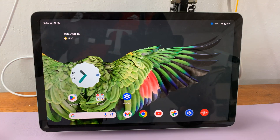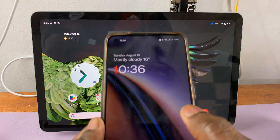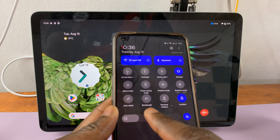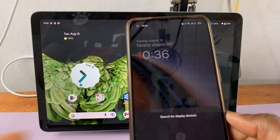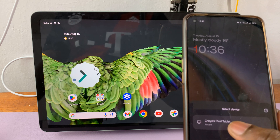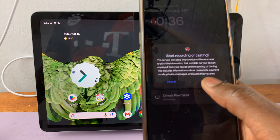So if I want to start casting, I'll simply go to the device that I want to cast from — this is my phone. I've already set up the screencast option in the quick settings panel up here. So when I tap on screencast, it is going to start searching for display devices and it's automatically going to find the Pixel tablet, which I've renamed to that. So when I tap on the Pixel tablet and then select start now,